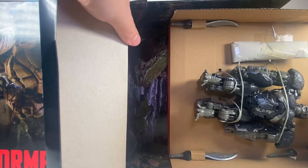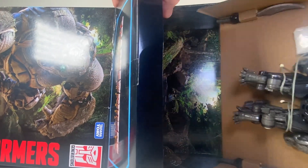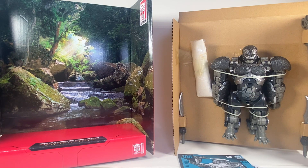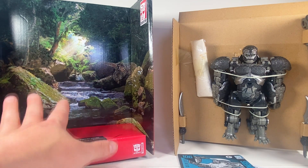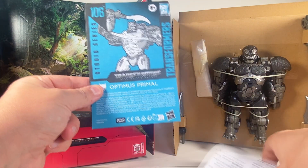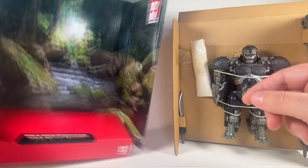Yeah, there he is — Primal. And I really want to get to the backdrop. So this is what you get when you open the box: you have the backdrop from when they first meet the Maximals. The instructions, of course. And they have a little fan flip, which is cool. But let's get the backdrop out of here and look at Primal.